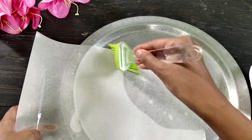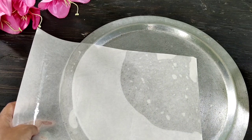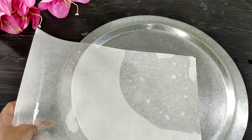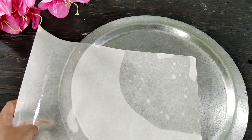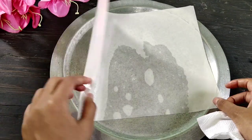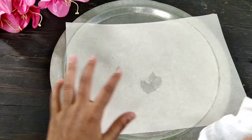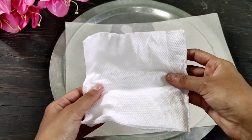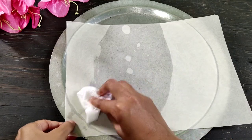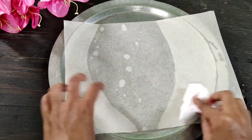I am using this paper. I will add paper on a transparent paper. This is a very good oil. In this way, we will take a lot of oil, and we will clean the excess oil in this way.